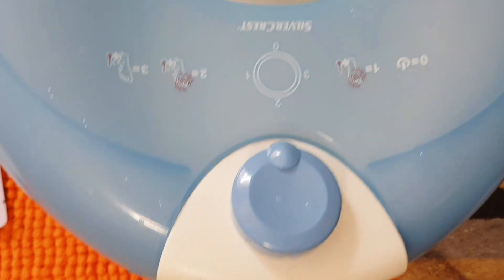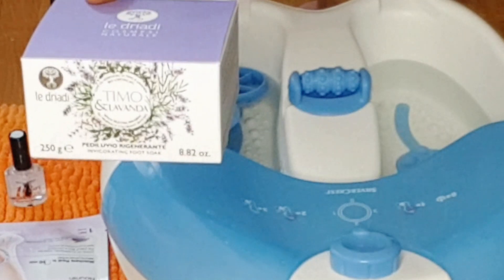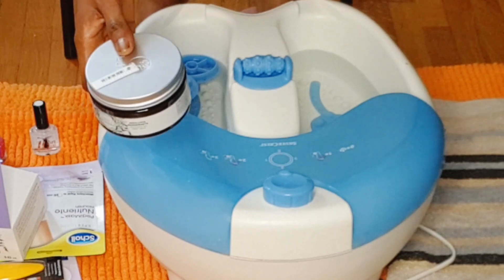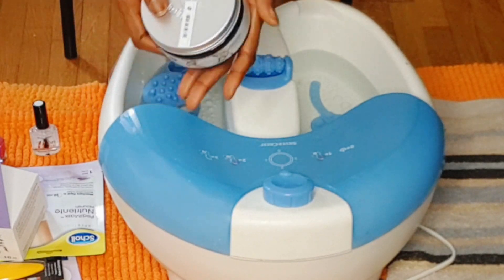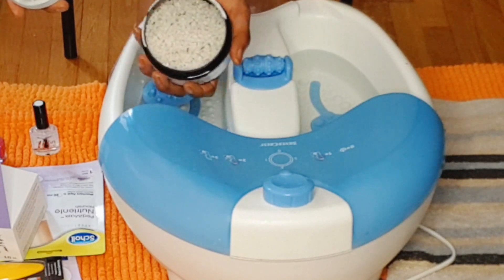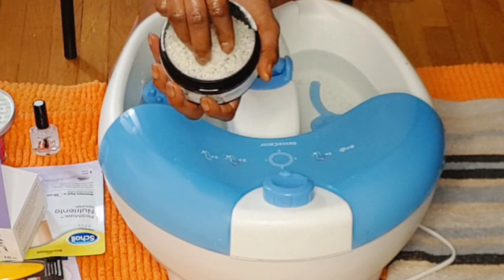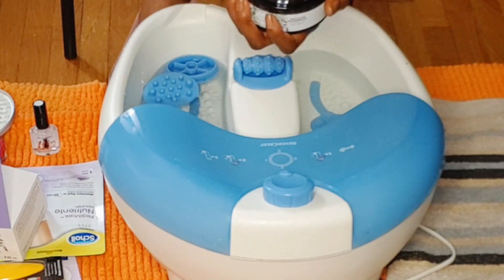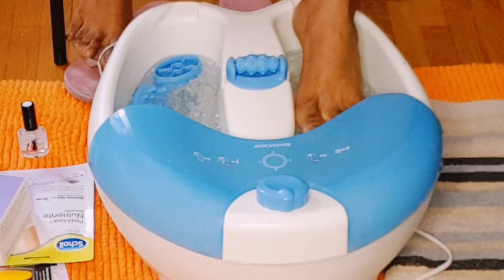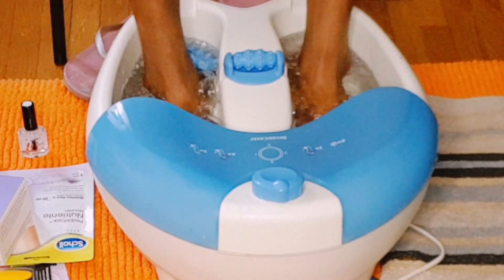Here is my feet massaging bathtub and my towel. First I'm going to use this product — it's salt and angustifolia flour. I recommend this product, it's very good. It helps you to soften all the dry skin you have under your feet. This is how the salt looks with the angustifolia flour, so I'm going to add some inside my feet bath massager.